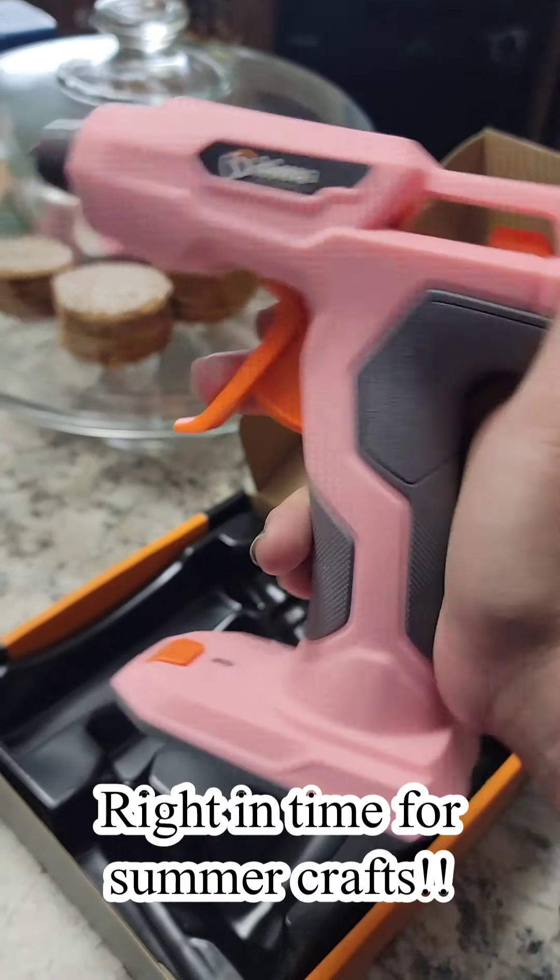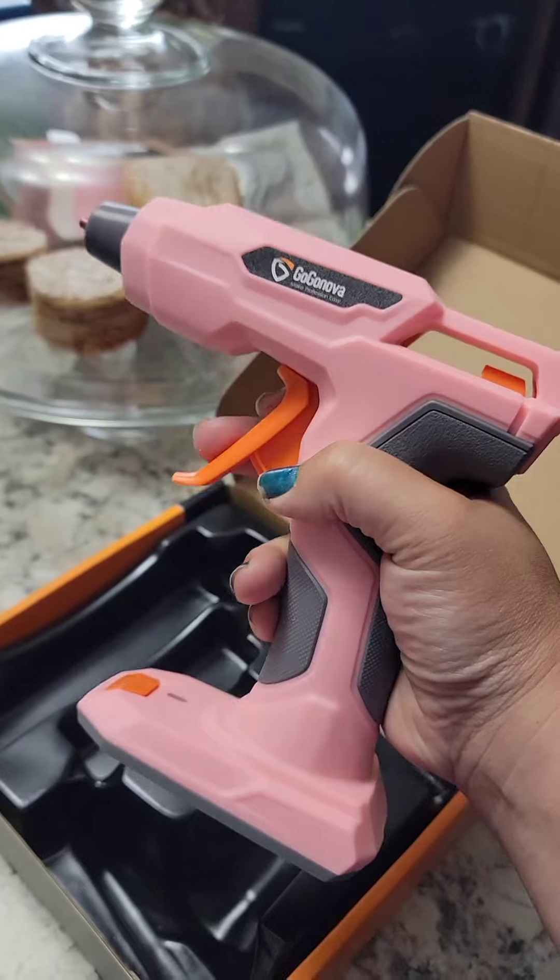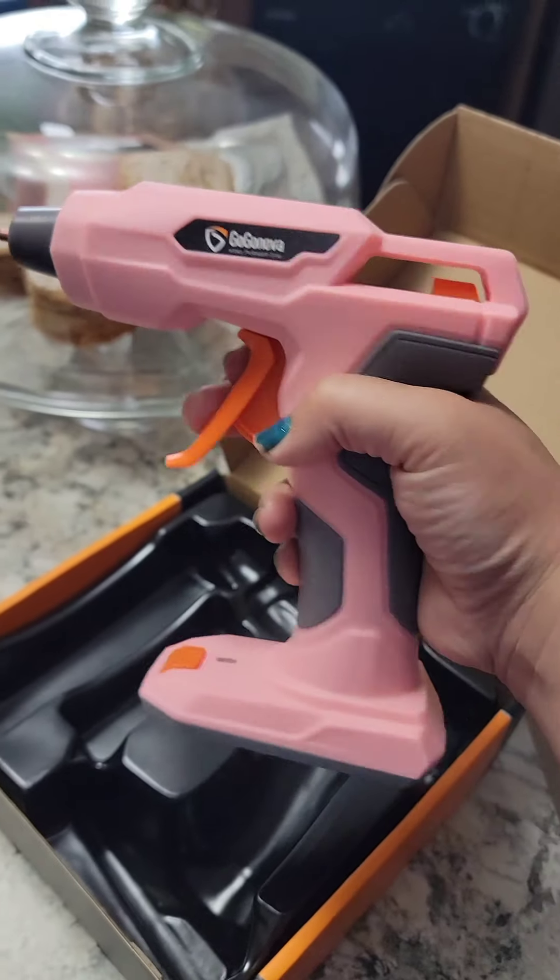You know what this means? A new glue gun means all kinds of crafts coming soon. Stay tuned. I cannot wait to get the use out of this. I'm so excited — and it's pink!